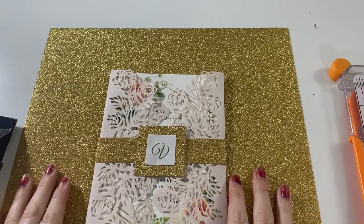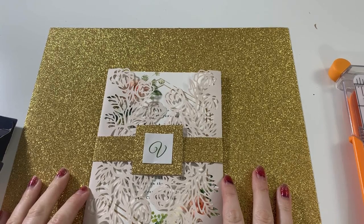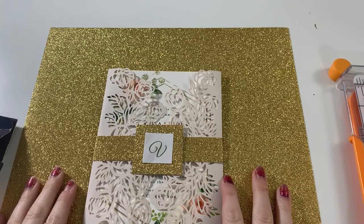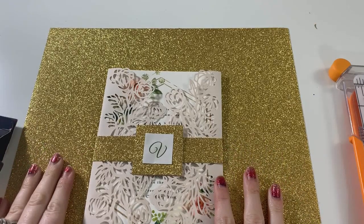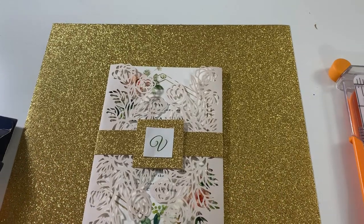Hey crafty fam, it's Alex Vanover and I am back with another invitation tutorial for wedding month this month on my channel DIY Alex. I am super excited to bring this to you guys because I know how curious you are about belly bands. So today that's what I'm going to show you how to make, and we're going to do it the really simple way. We're not even going to start out with our Cricut, and then the Cricut will come in later and I will show you how that is going to work.